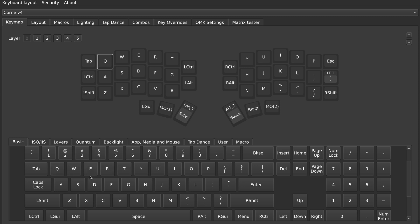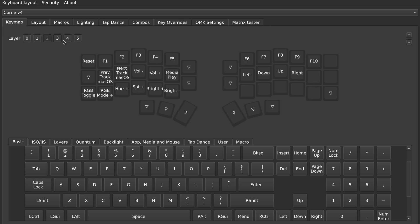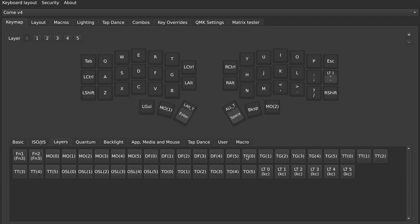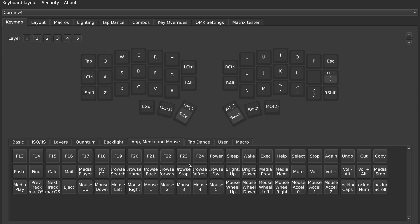Now you can go ahead and start modifying your layout to your liking — this is very straightforward. Click on a key, then down at the bottom select the key you want to replace it with. You can also click on your layers to modify the layout for each specific layer. Down here you also have different categories: a tab for keys that modify the layer you're on, one for lighting, changing media, and so on. You can explore this to find the key codes you'd like to use.